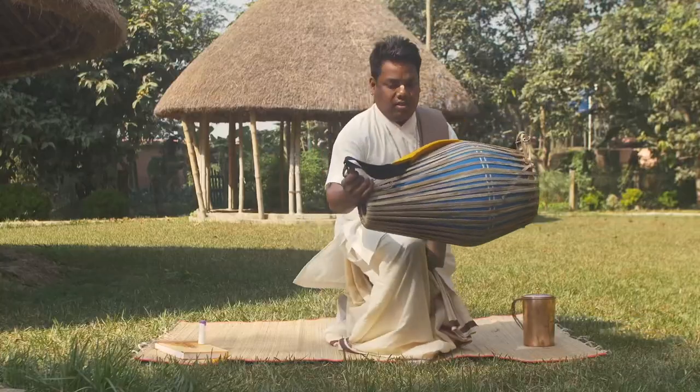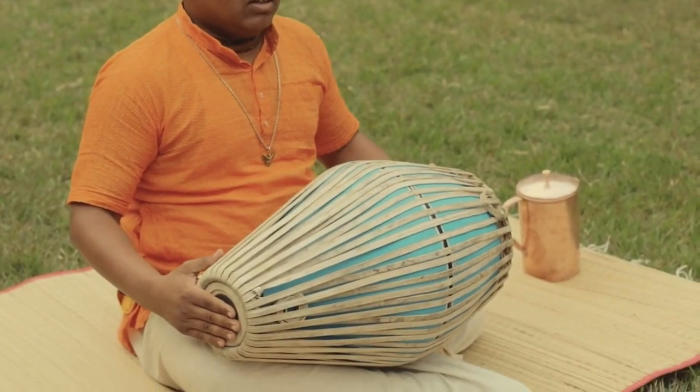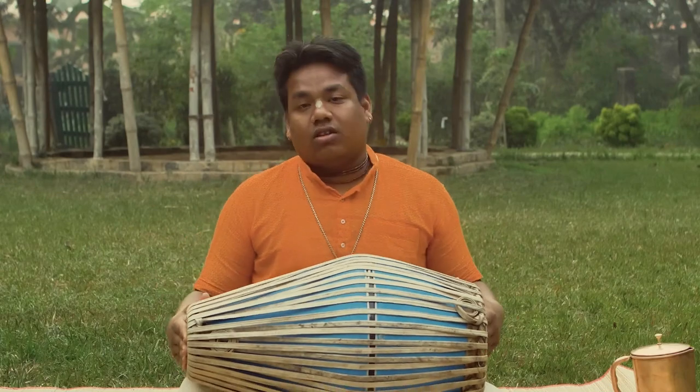Whatever instrument we use for Mahaprabhu's service, Lord Krishna's service, that is Balaram. So this is Balaram Tratta, that's why we call it Balaram — also Nithyananda Prabhu's avatar.